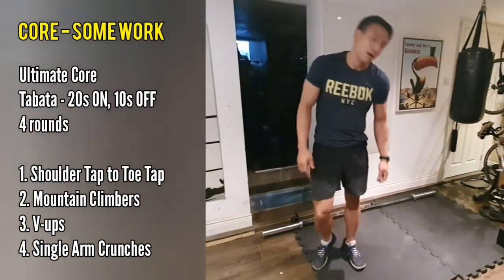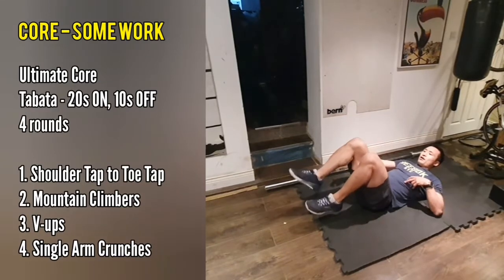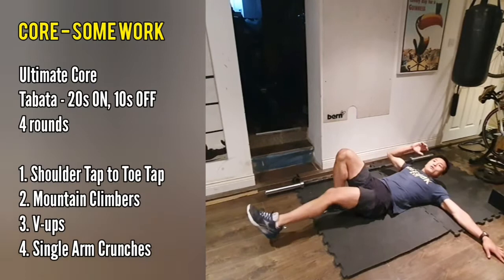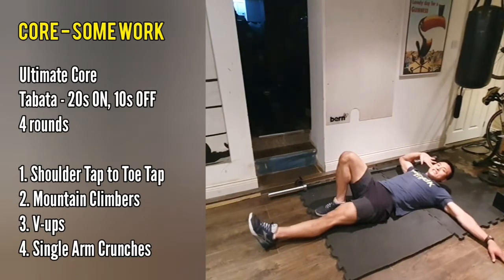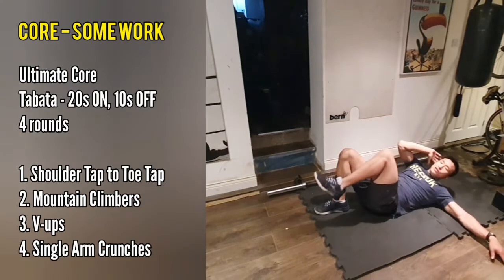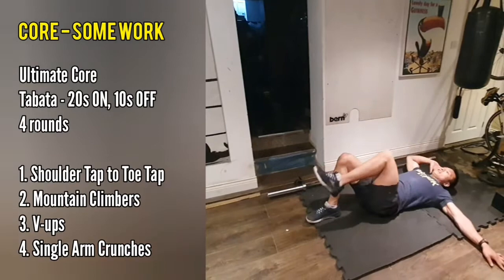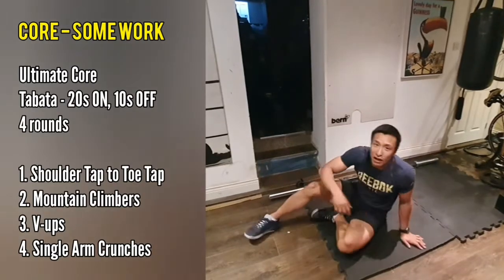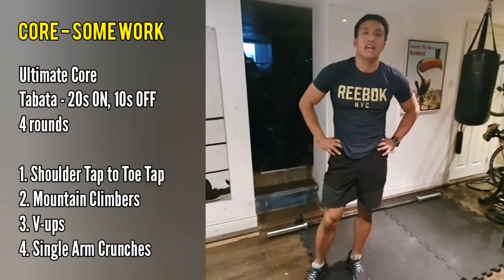The final one in this is single-arm crunches. You're going to have one foot flat on the floor, the opposite arm flat to the floor. You're going to touch your ear or the side of your head, and the other leg is going to be extended at the bottom of the rep. Then you just bring it together, trying to get your elbow all the way to your knee at the top of the rep. On the first round do your right arm, second round do your left arm, and so on — it's four rounds of that.